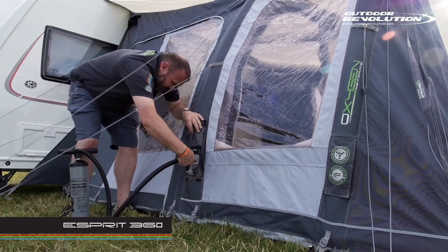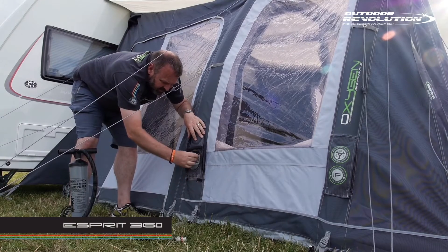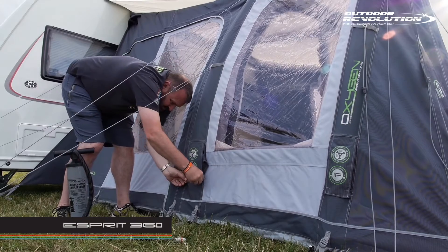The Ritek frame comes with an exclusive 3-year guarantee. All windows have zip-in curtains which can be rolled back or zipped in for complete privacy.